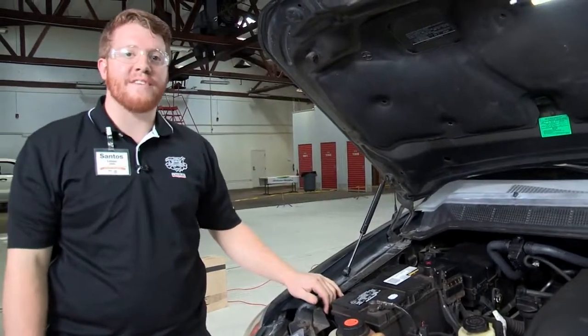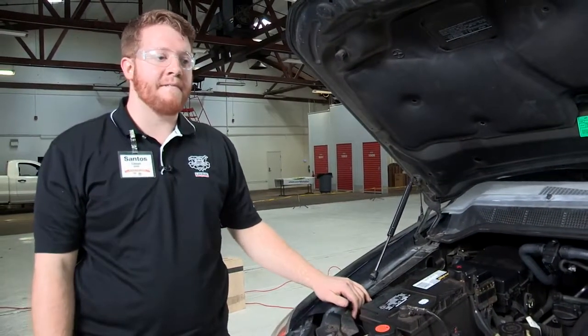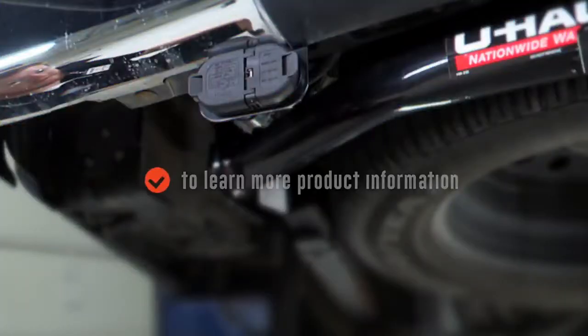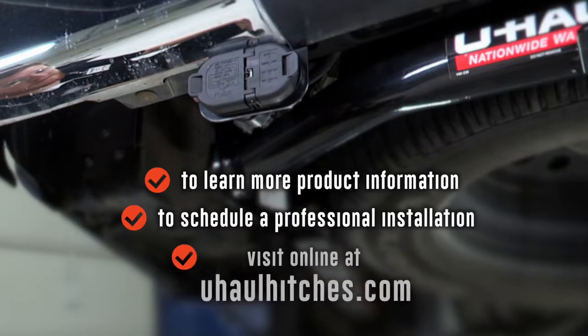Thank you for watching our video. Once again my name is Santos. Have fun, be safe, and happy trailering. To learn more about the product seen in this video or to schedule an installation by a U-Haul Hitch professional, visit us online today at UHaulHitches.com.